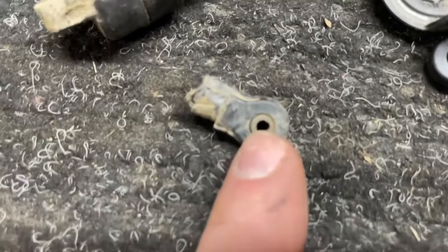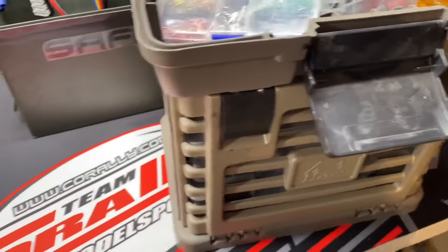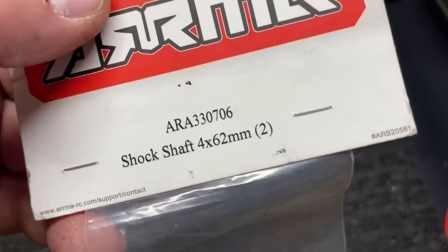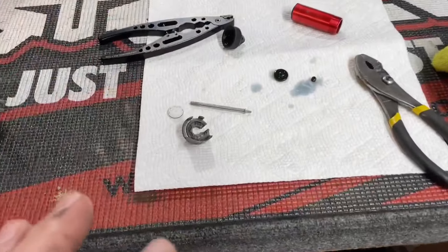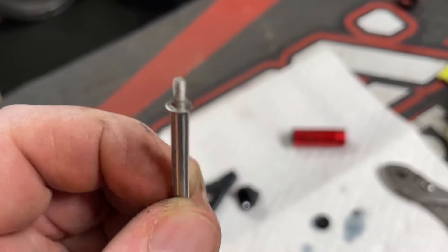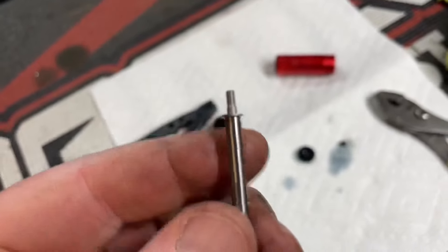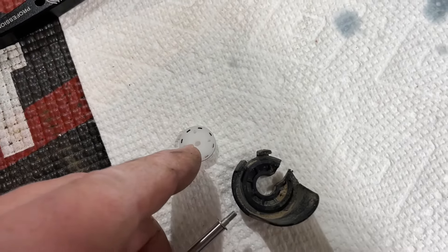Popping these little balls out of your plastic ends makes life so much easier. I looked in my travel parts bin that I take when I go bashing and I had a brand new shock shaft — so I don't have to beat it straight with a hammer. The part number for the front is ARA330706. I can't stress this enough: when you pull this apart there is a little washer on the end — do not lose that. If you put it back together without that washer you will start punching your rod through your piston and split it.